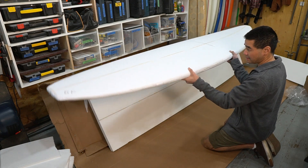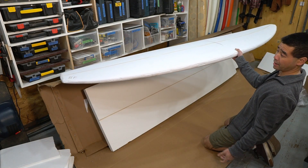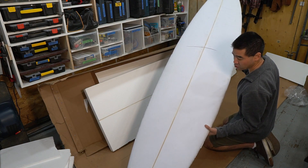So a little bit less shaping work than with EPS foam. And I ordered it with a 1.8 fast stringer.